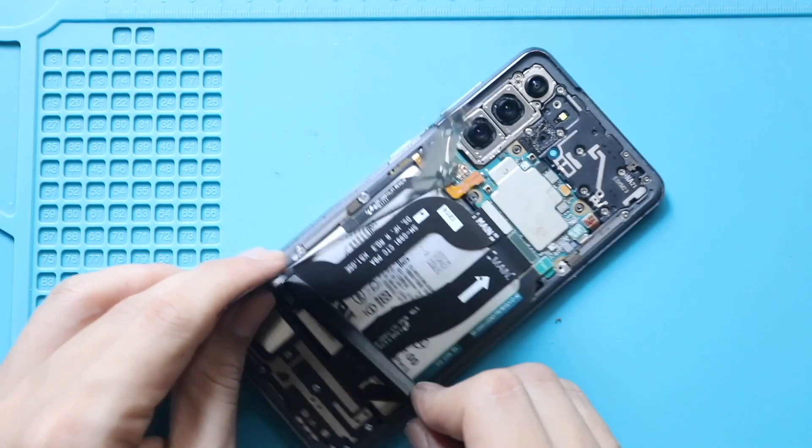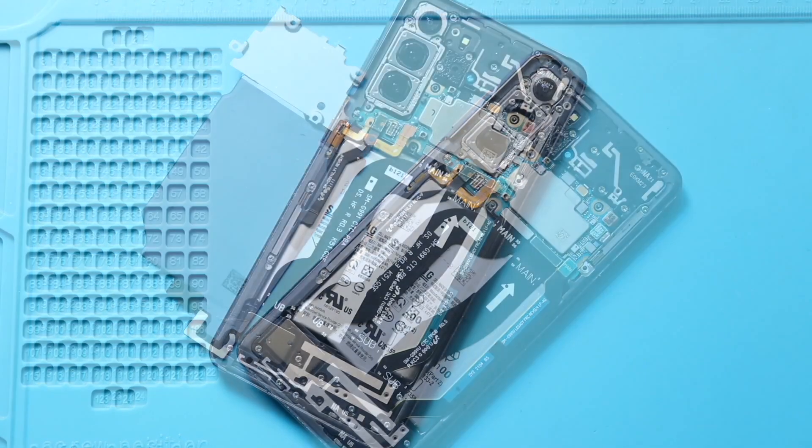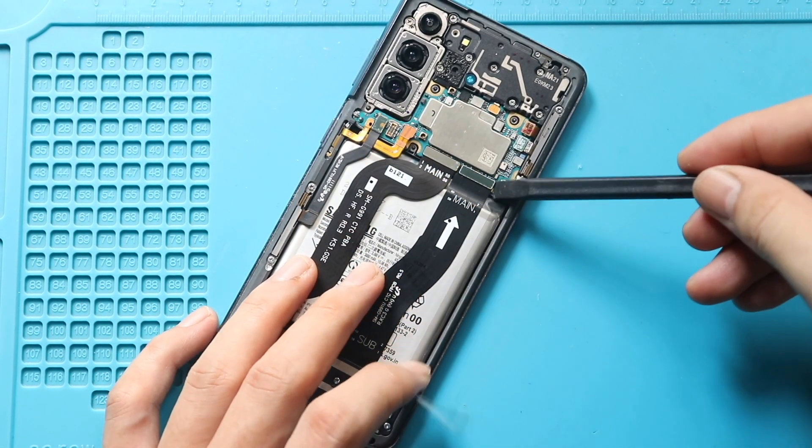Next, disconnect the main flex, LCD flex, and two signal antenna plugs from the logic board.